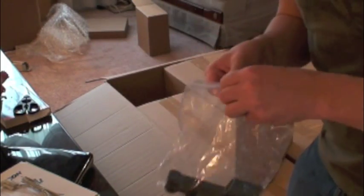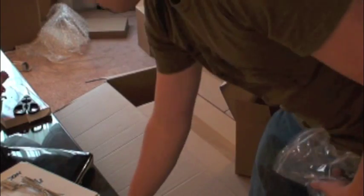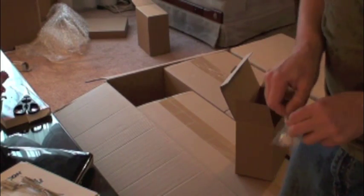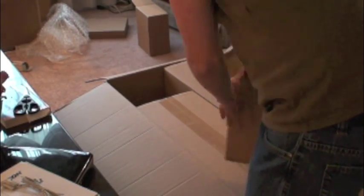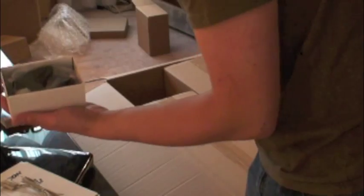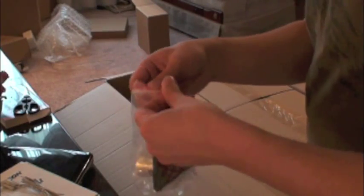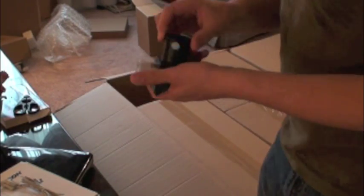We have the crappy red dot finder that I will be replacing with a Rigel QuikFinder, which I already have. There's also a bubble level with a bit of 3M double-sided tape on the back to stick onto the telescope. And we have the Celestron 1.25-inch star diagonal. I plan to upgrade to a 2-inch dielectric after I pay this off.